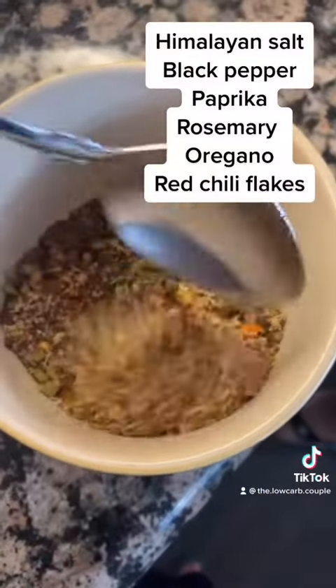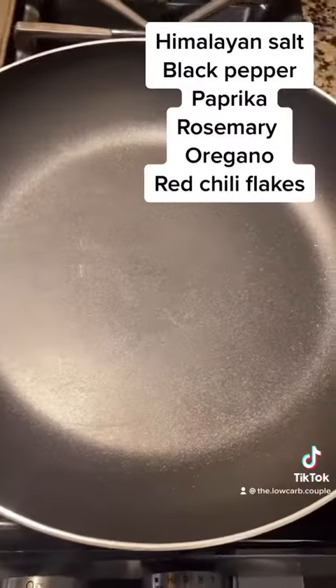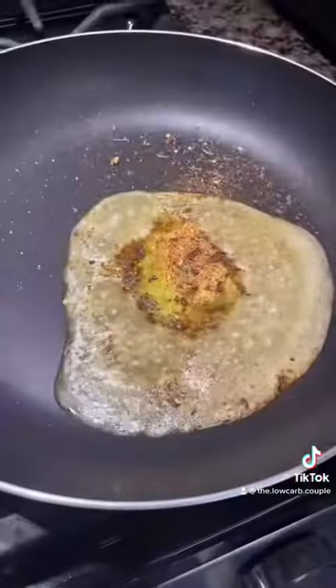We used this rub for the steak. It is Himalayan salt, black pepper, paprika, red chili flakes, rosemary, and oregano. This is for the steak — butter in the rub.